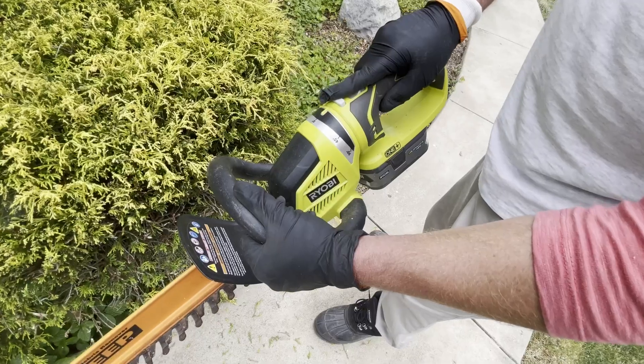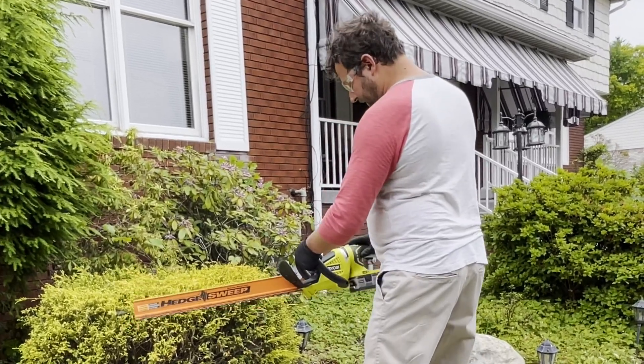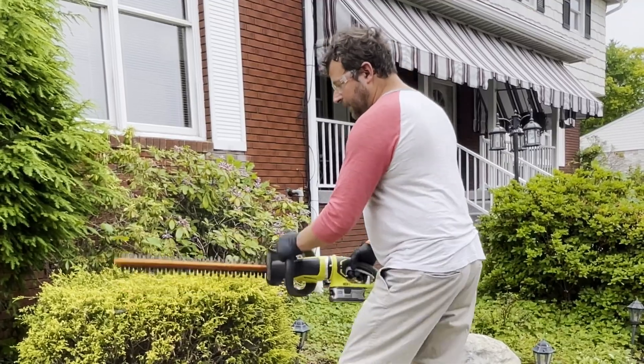This thing does a wonderful job. I'm going to demonstrate right here on this bush. Let's turn this this way since we're going to be cutting this direction. Look at that. Nice, like that.